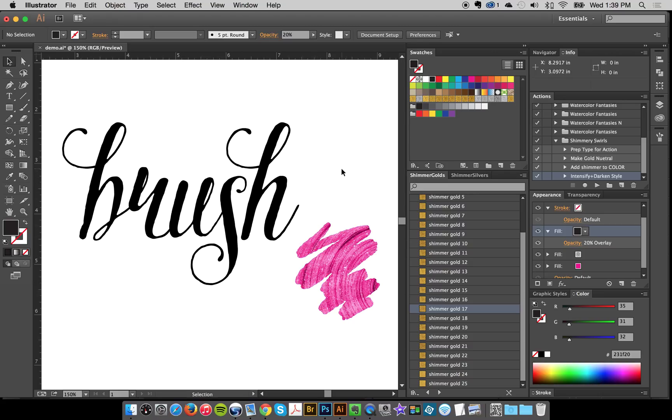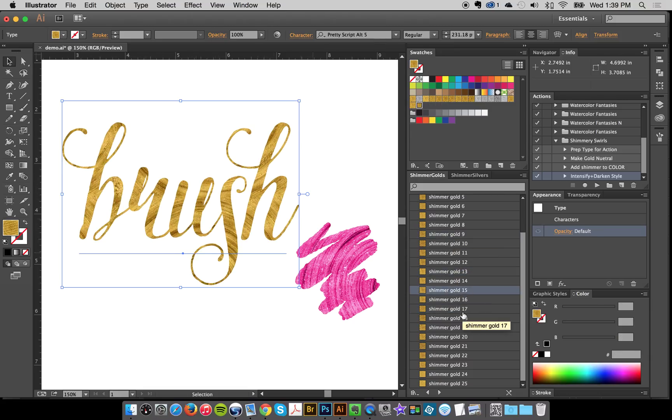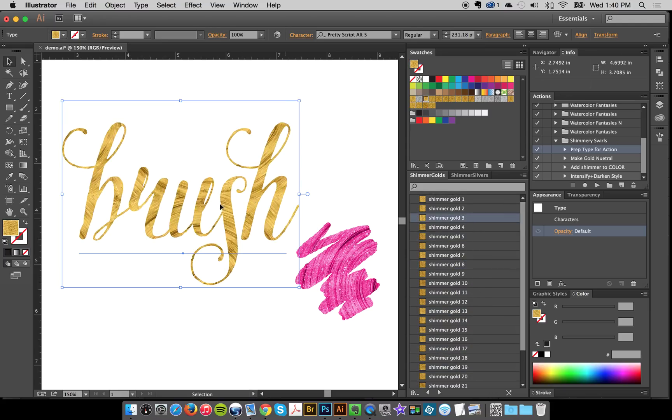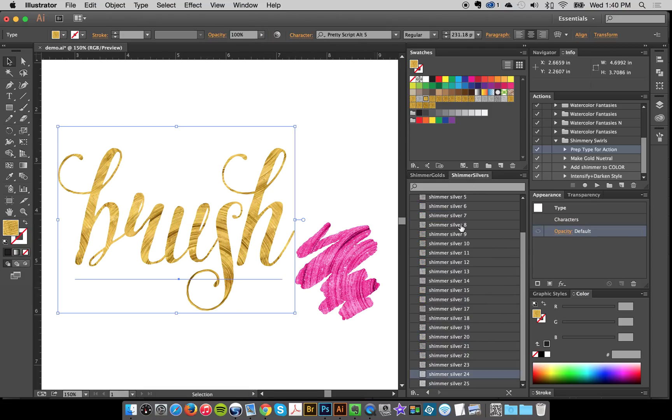If you've used any of my systems, you know that I have a 'Prep Type for Actions' action. If you take your type and just add the gold styles you can add that no problem, but if you're adding more layers, I have an action that — if you look over in the appearance panel — you don't see the color, you see the type characters. What my 'Prep Type for Action' does is it adds a fill, so it just gets the type ready for more advanced editing. If you want gold or silver on type, all you have to do is select it and fly through.